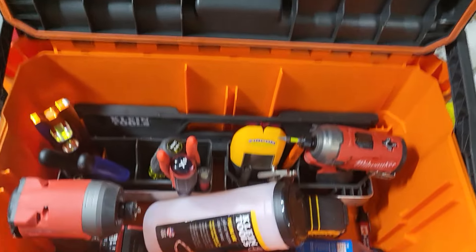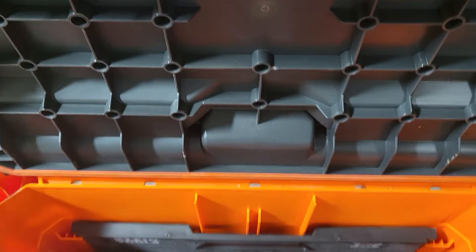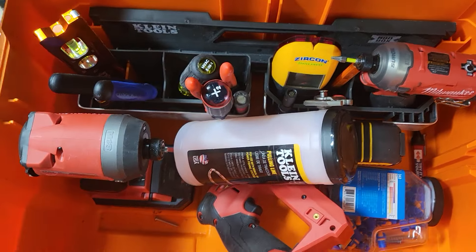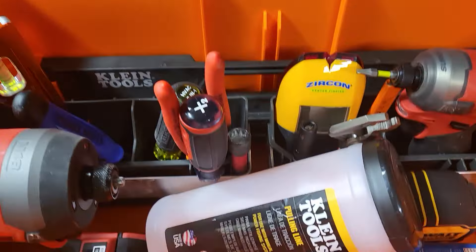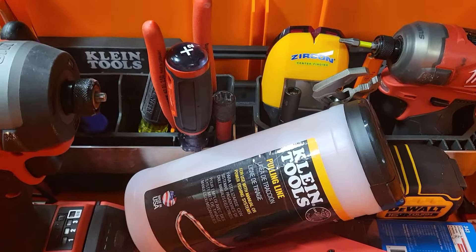Lock it back where it goes, pop it right there, and now the top stays open. There's a quick tour on the Klein mod box, available at Lowe's. Sorry for my voice — a little under the weather — but trying to bring you guys some more content. Thanks for watching, sub for more.